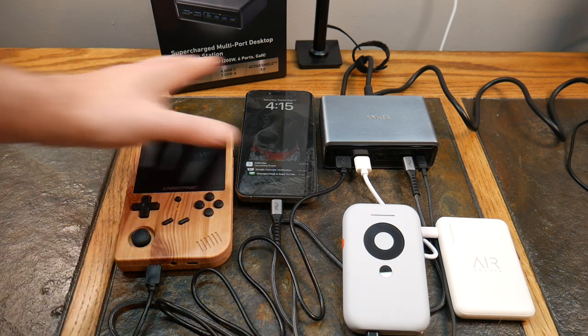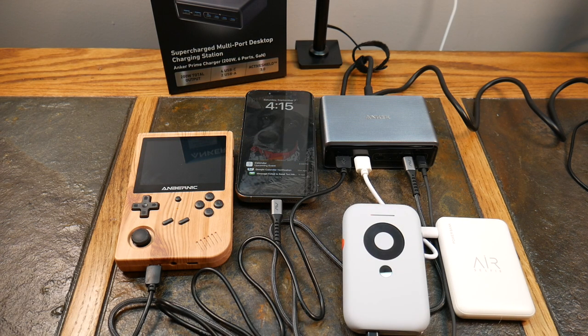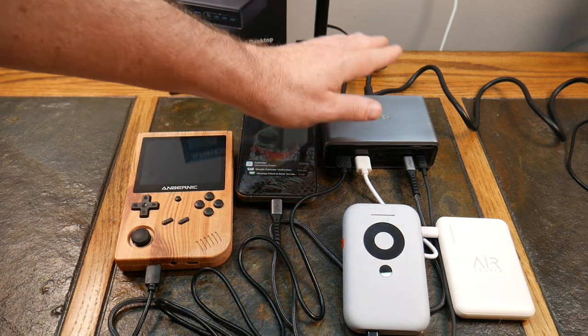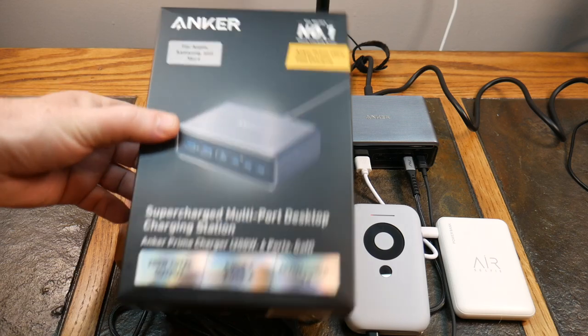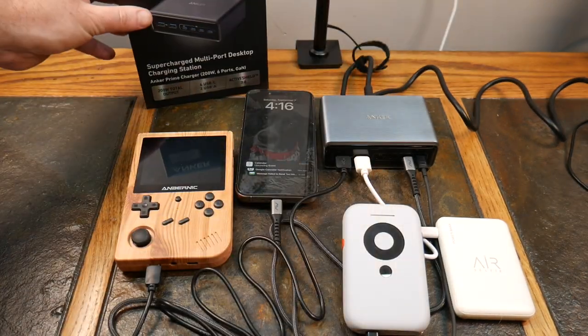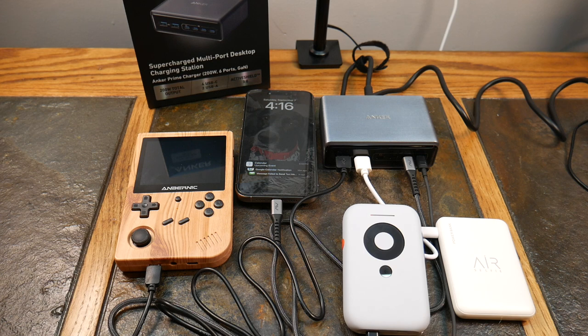This is probably the entry-level desktop charger in Anker's Prime line. There are smarter versions where you can use an app to gauge output in real time. We'll be looking at one of their more powerful, app-controlled devices soon — you can see every port's live data and control it from anywhere in the world. If you haven't subscribed, hit subscribe and the notification bell so you don't miss that next review.